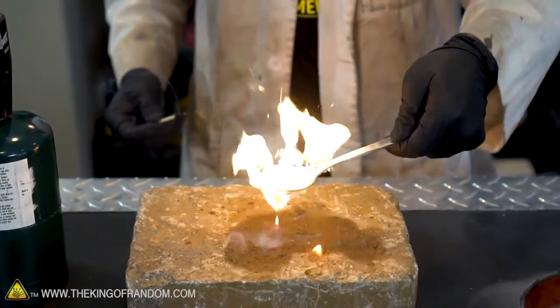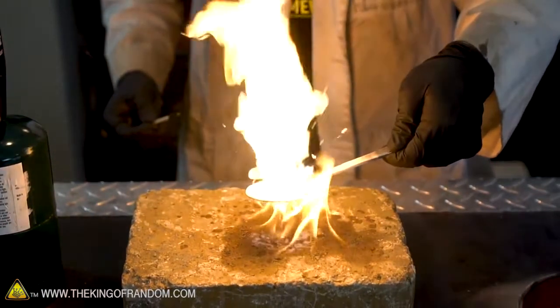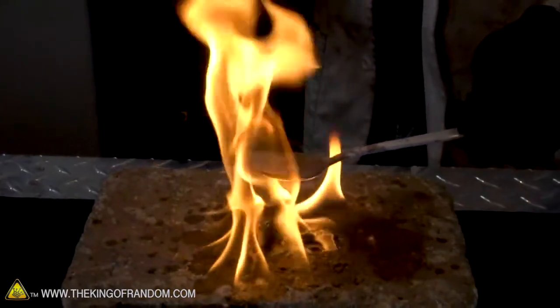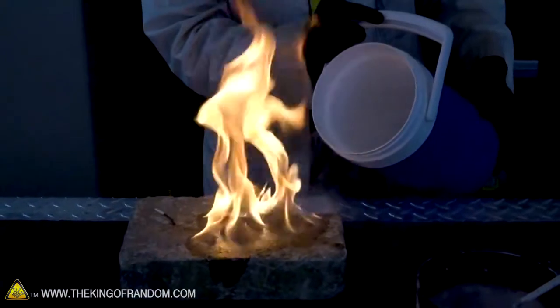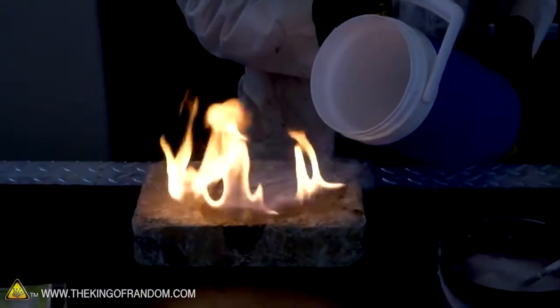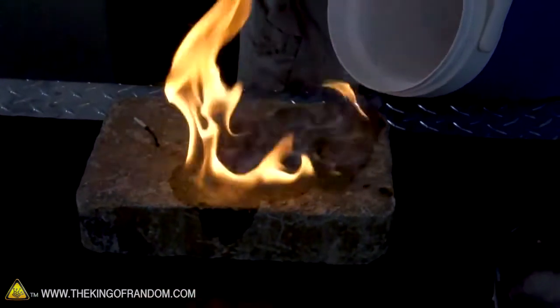At this point it's pretty much confirmed: frozen gasoline does burn, even at the temperatures of liquid nitrogen. And what's really interesting is how much energy it still has at those cryogenic temperatures. Let's do it again. It spits, and then the rest turns to gel — gelled gasoline. Quick, use the nitrogen fire extinguisher. We got a river of nitrogen flowing through the center of a valley of fire.